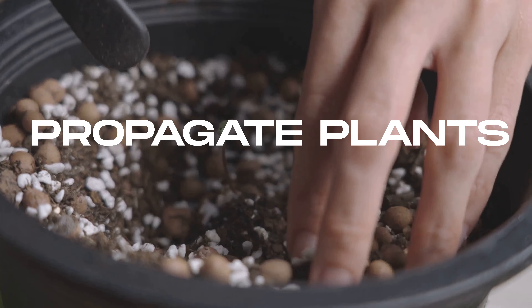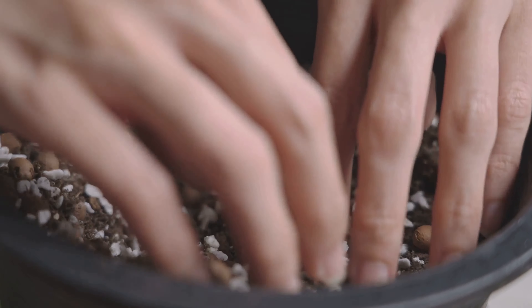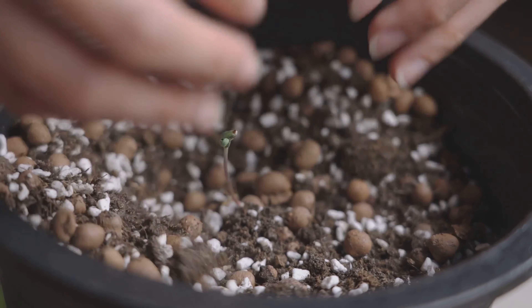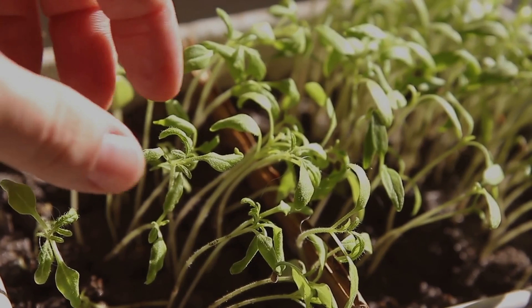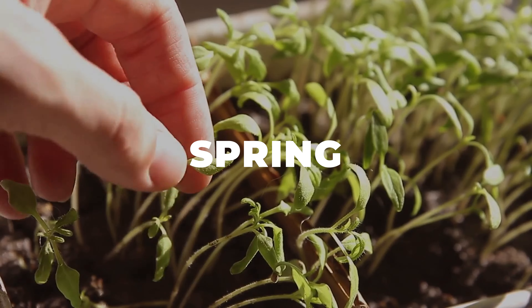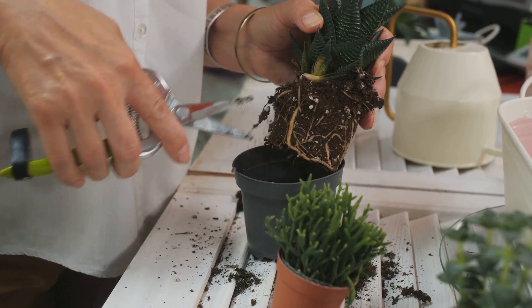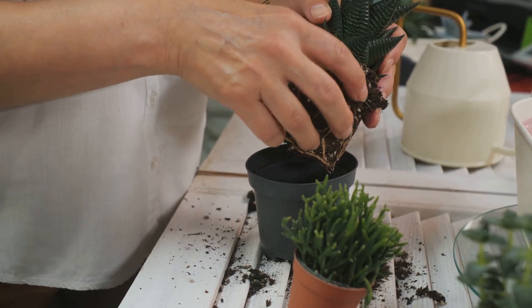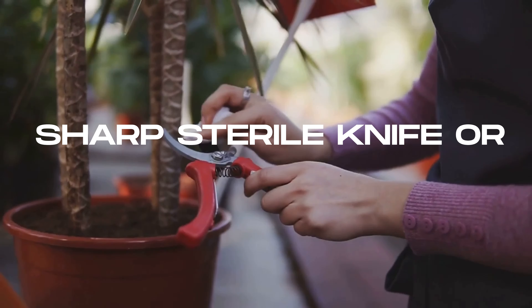Now it's time to learn how to propagate plants from cuttings. The first step is choosing the right plant. Ideal candidates for propagation are healthy, disease-free plants that are not flowering. Spring is usually the best time for taking cuttings, as plants are in their growth phase and can recover quickly. Once you've selected your plant, it's time for the actual cutting — you'll need a sharp, sterile knife or pruning shears.